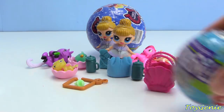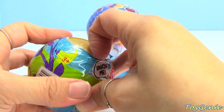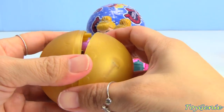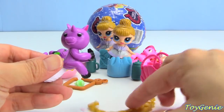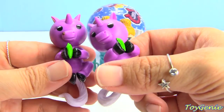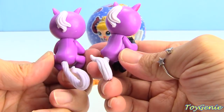Let's get another Fingerlings to see if we get a different one. We got a different purple unicorn - well, actually it's the same one. I thought it was different because the nose looked different, but one just has something brown on its nose. We got the same one again.